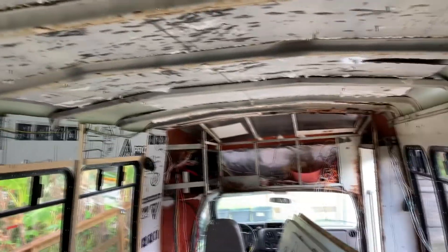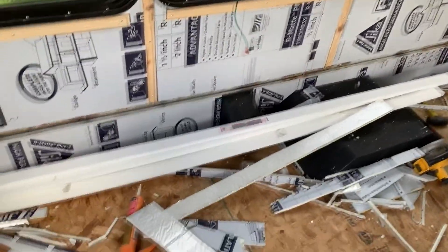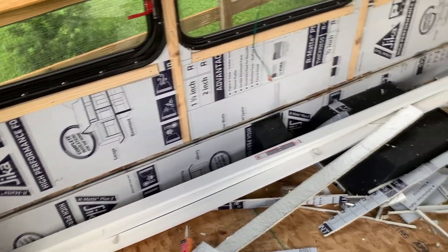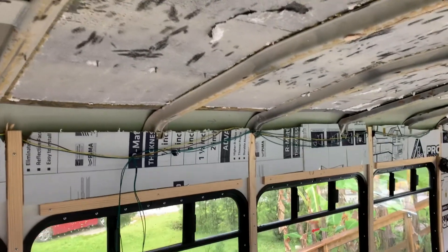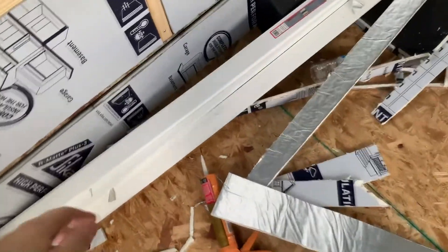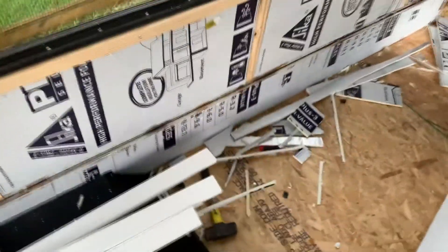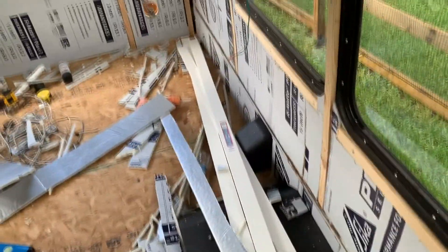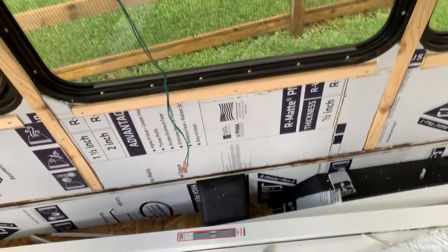Then I'll attach the solar panel mounts to these. The reason I'm doing this is I have eight solar panels I want to put very close together. I'm also building some storage in that area. I know some people mount solar panels straight to the ceiling, but for me that won't work. These are one-by-threes, so there's definitely enough room, and they're very lightweight — each board is probably only five to ten pounds versus a one-by-three or one-by-four piece of wood from Home Depot which might weigh around 25 pounds.